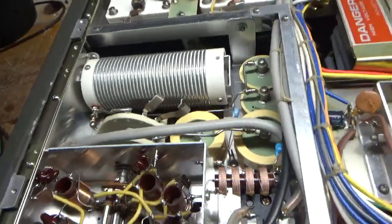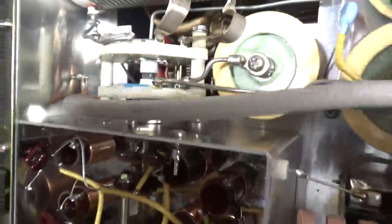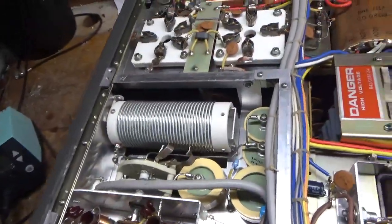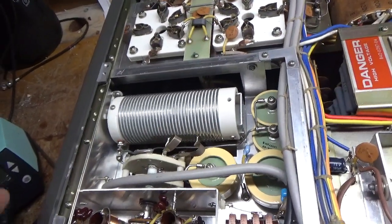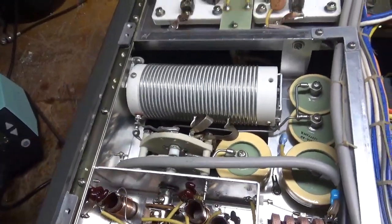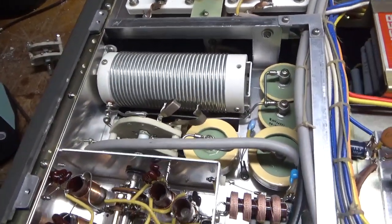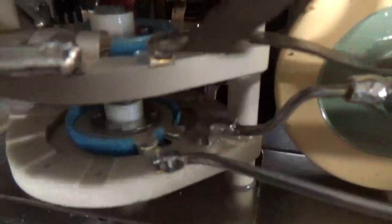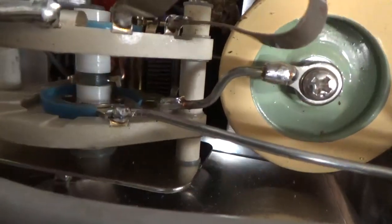I'm back with the completed amplifier. The new band switch has been installed. The cover came off and, like I said before, never assume the person did it the right way. They forgot to make a connection back to the load tuner — the wire was just sitting in there. So that could have contributed to the failure. Now the new one is installed properly. All the contacts line right up in the center where the wiper meets the stationary contact.